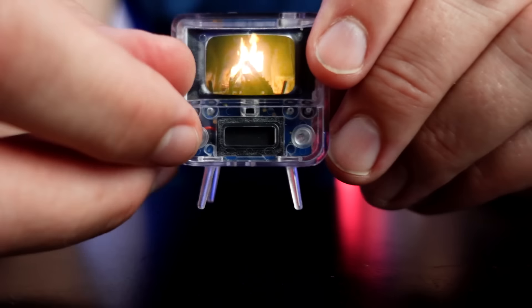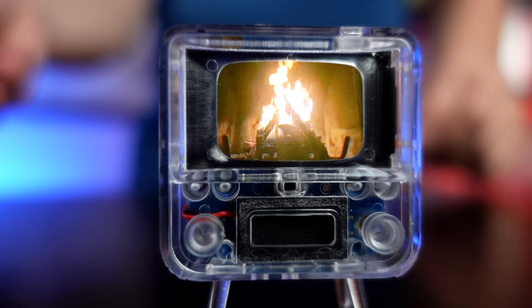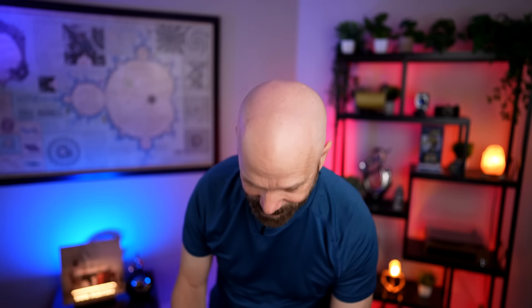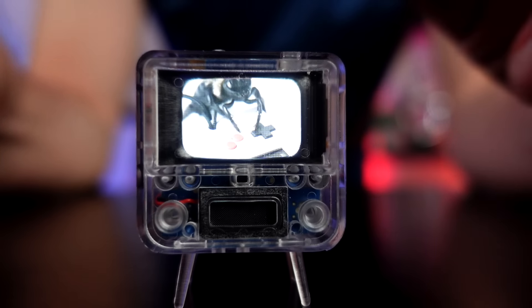We have a nice little fireplace. Let's see if we can get some volume here — kind of hear something, it's pretty quiet. Let's try another channel. I can turn the channel using this knob. When you change the channel, there's a little bit of static in between channels to mimic an old school TV. That's kind of a cool touch. Very cool — the static kind of makes a difference there.